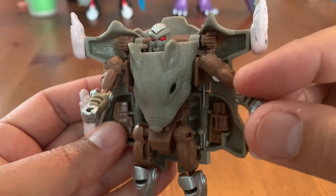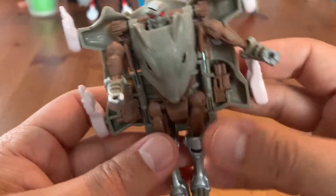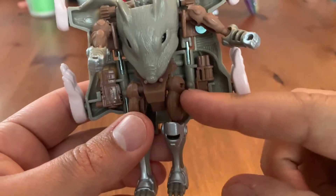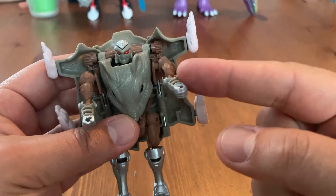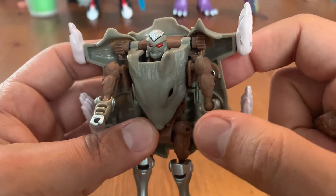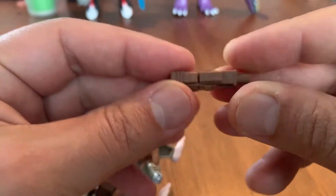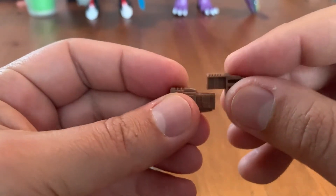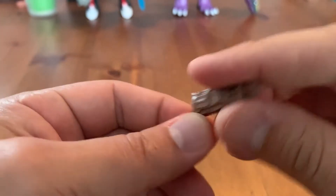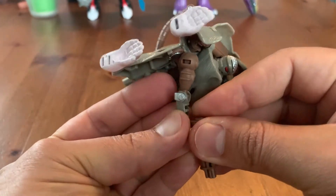He looks fairly close to what he looked like on Beast Wars, but the arms aren't attached to the body — they're attached to the back, the rat body itself. It's cool that they put weapon port storage in there and he comes with two blasters, which is nice. But I'd have to ask about playability — if you're watching and you're younger than I am, could anyone comment on how he held up playing with your toys?